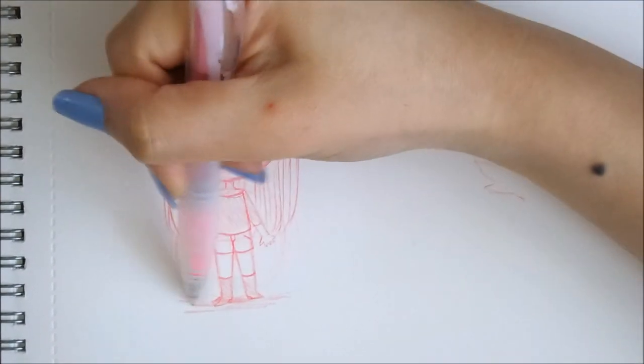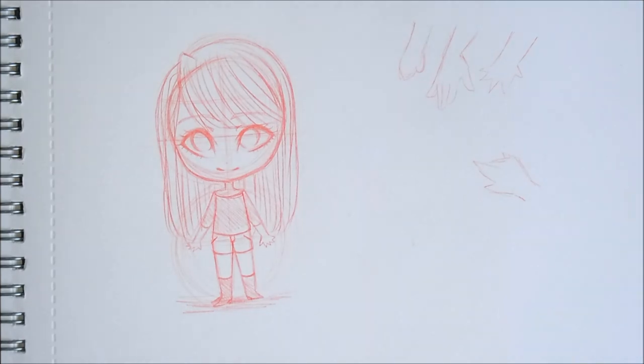There's my chibi — very simple, a two-headed chibi. Now let me go ahead and outline it in pencil. I'll be back with you guys real soon.